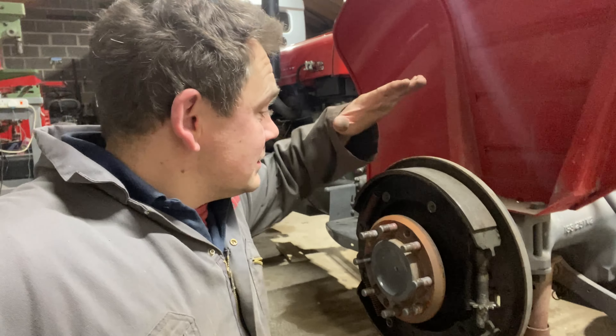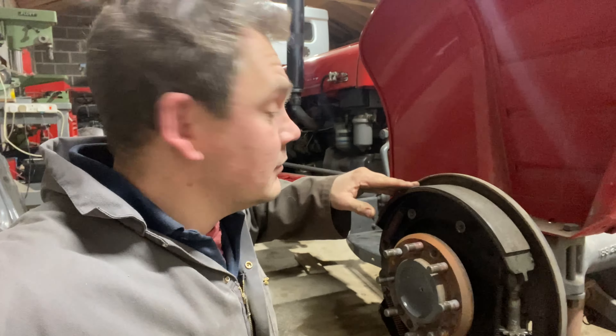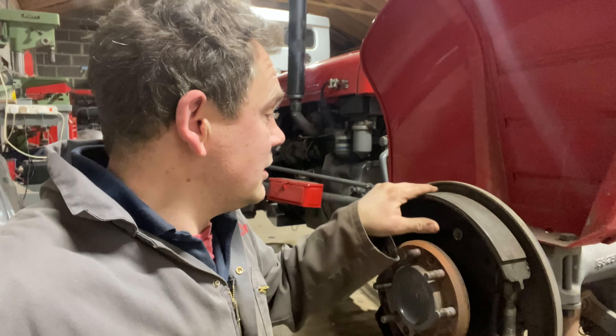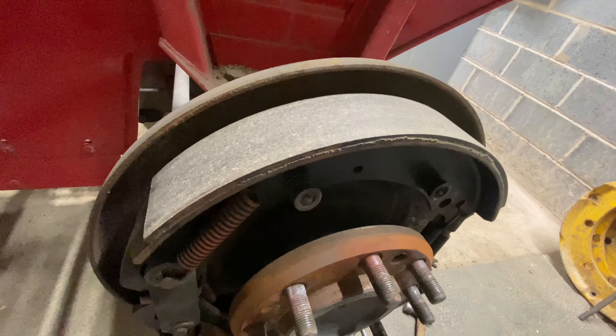So what I think I'm going to do — I'm going to get some pure alcohol, give them a clean with that, and then perhaps just rough them up a bit. Honestly, I can't see a problem with it. So as I can see, we've shown that up a little bit.